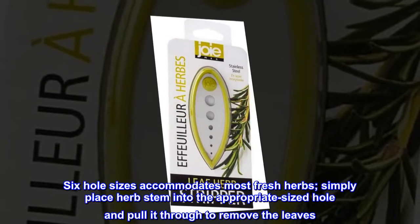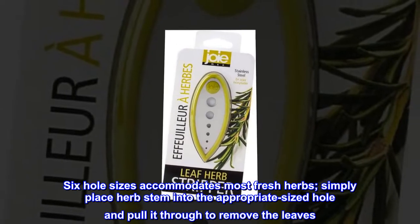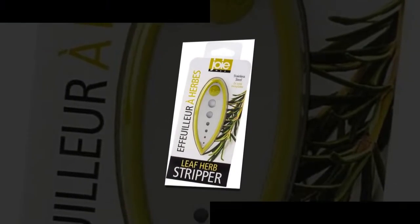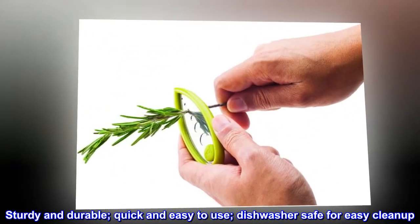Six hole sizes accommodates most fresh herbs. Simply place the herb stem into the appropriate sized hole and pull it through to remove the leaves. Sturdy and durable, quick and easy to use, dishwasher safe for easy cleanup.